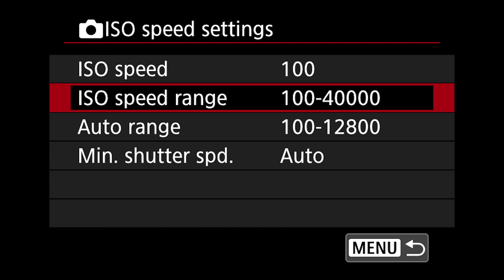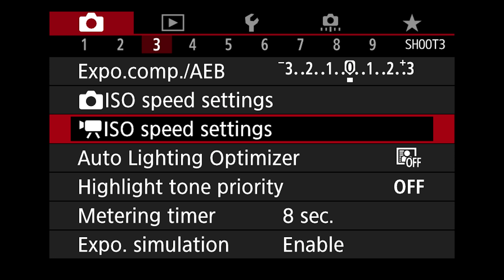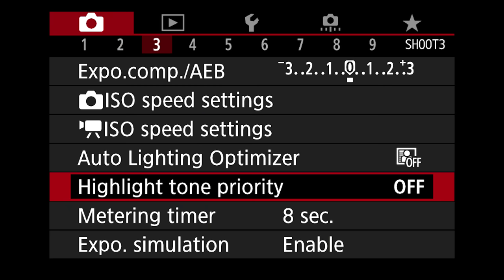You have your ISO speed range as well as auto range — this is where you set parameters for the lowest and highest ISO or what the auto ISO is going to do. If you don't want it to go higher than 12,800 you would set that here. Minimum shutter speed we leave on auto. Auto lighting optimizer I leave off. Highlight tone priority is another thing I leave off. When you shoot RAW most of these things aren't necessary — they're things you can change after the fact. Metering timer — eight seconds is perfectly fine.